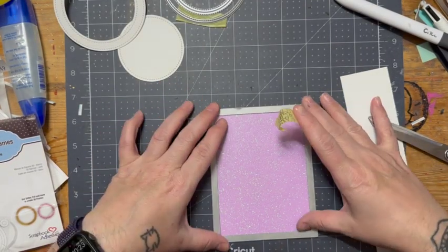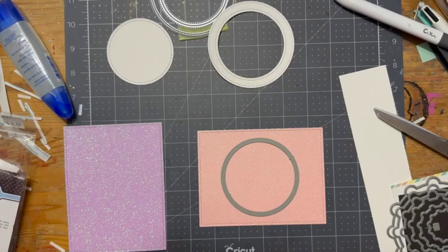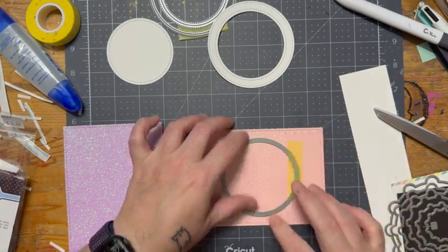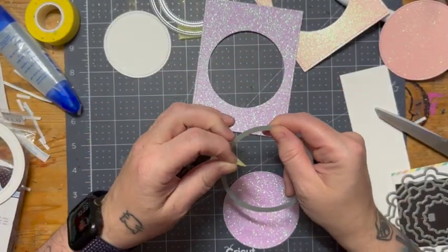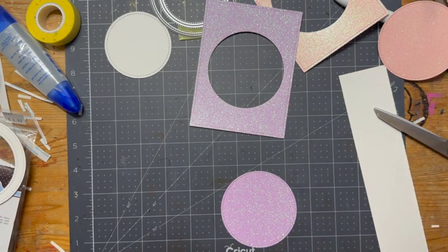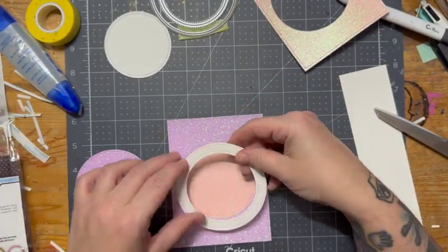I've got some shimmer cardstock from Recollections, and I'm going to cut it out in the purple and in this orange color on the outside in-stitched rectangle die. Then I will take a circle die that fits in between the frame and cut out the center of both the purple and orange, so I can mix and match them on the inside.